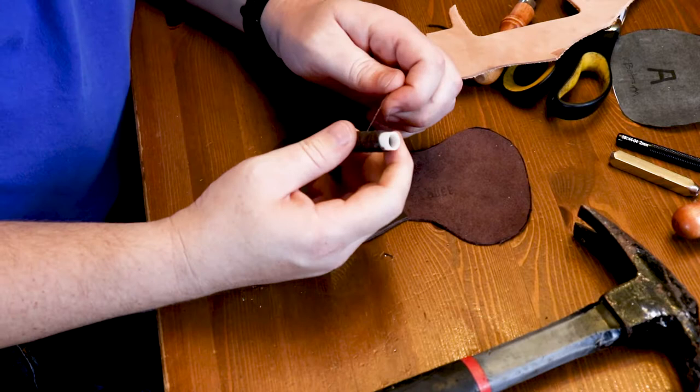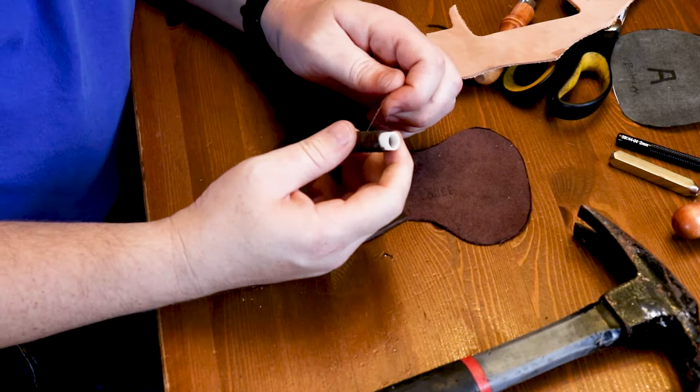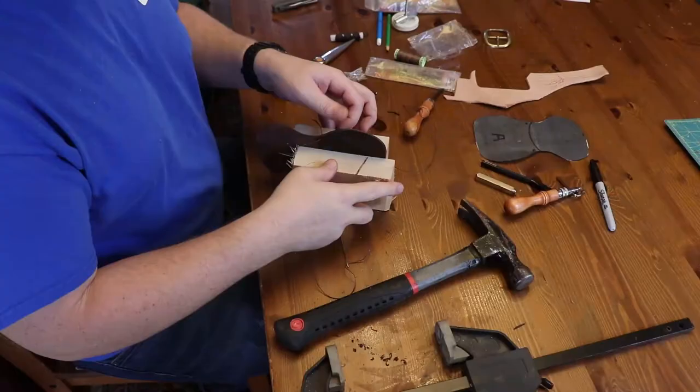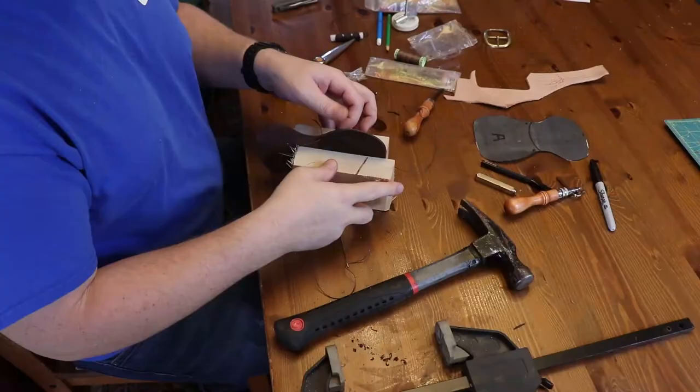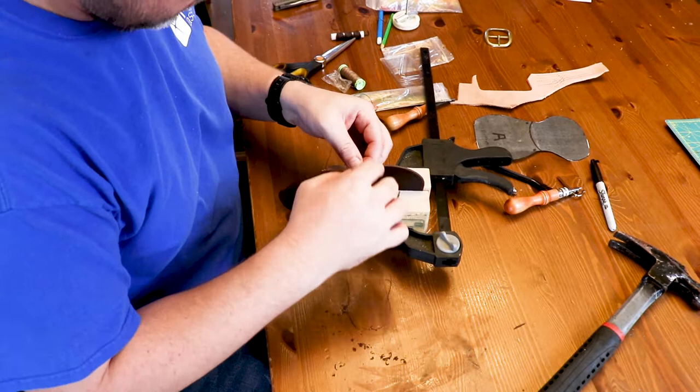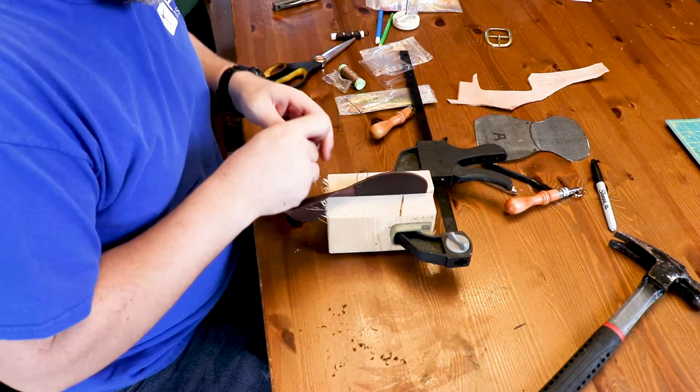I'm going to use waxed thread for this and I'm going to use the saddle stitch. It takes two needles. You start out by putting it in and go back and forth from each side, so that way if it breaks, one of the strings will still hold until you repair it. The best way to sew leather is to use a leather saddle, which I don't have, so I just use two blocks of wood and a clamp to clamp the piece in between, and that helps hold the leather as I'm sewing.